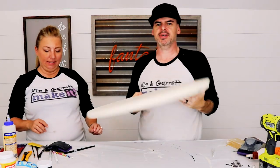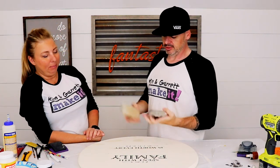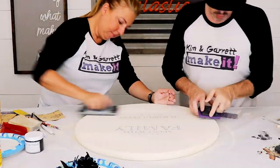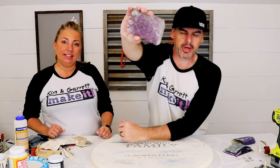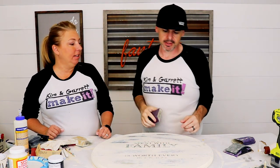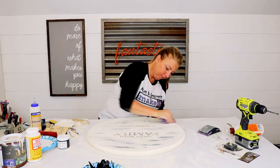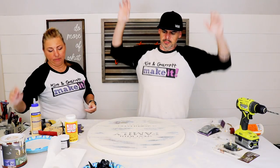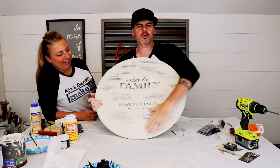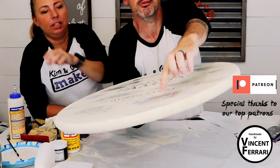Now it's time to distress it — scuff it all up and make it look old. We want the paper to peek through; that's the plan. Once it's dry-sanded, we wet these sponge sandpaper pads and buff it out to make it look rubbed, not sanded. He's using a 120-grit block. Looking pretty aged, pretty old — you can see the greens and the reds, and this guy's face over there.